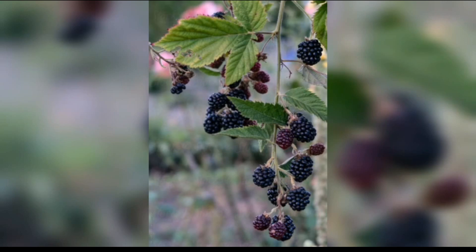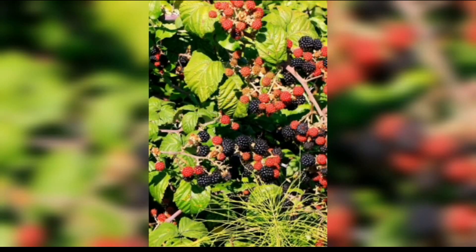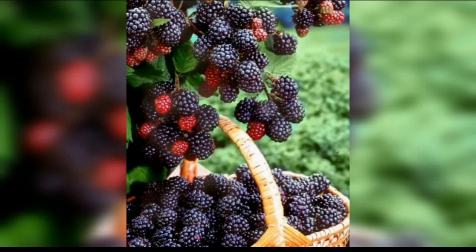Blackberry plants are relatively easy to grow and require minimal maintenance once established. Growing your own blackberries can save you money in the long run, as store-bought blackberries can be quite expensive. Growing your own fruit is a sustainable practice that helps reduce your carbon footprint and supports a healthy ecosystem.